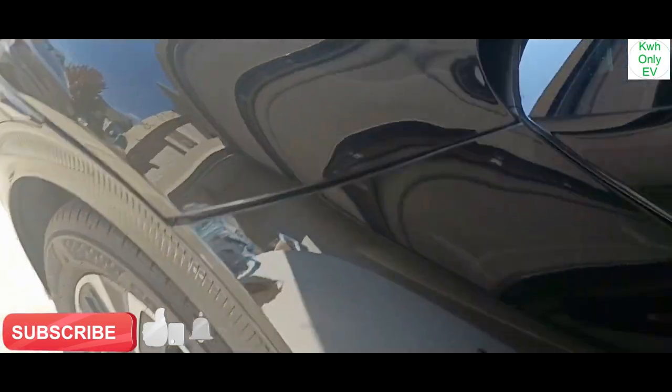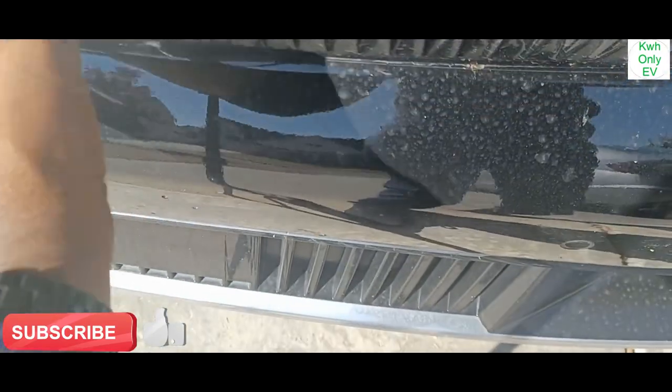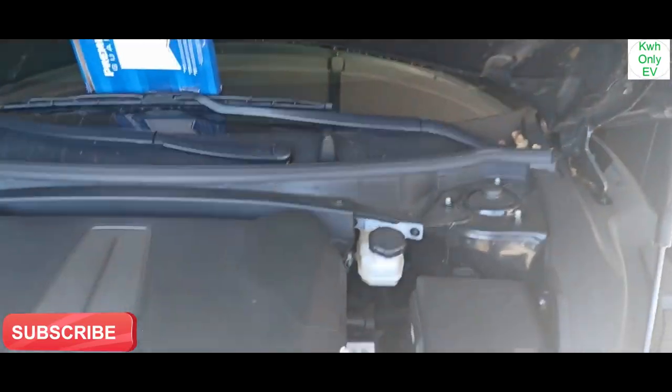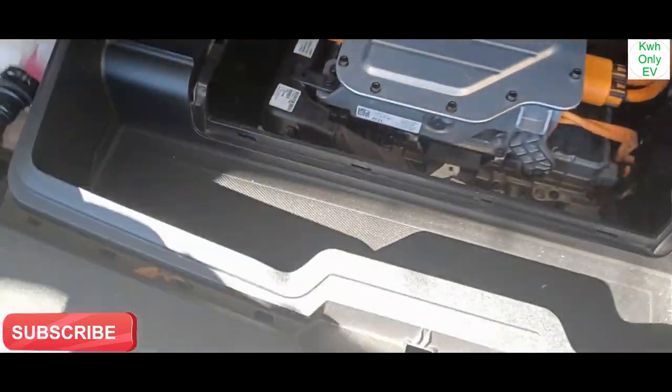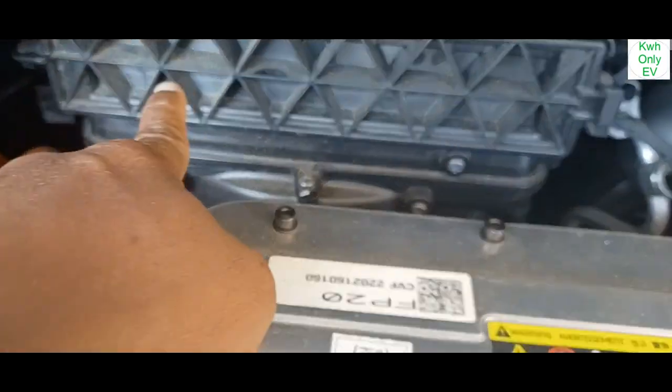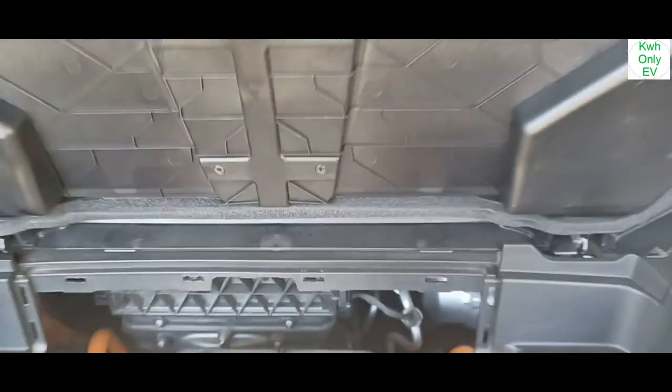I'm going to go ahead and unlock the front. You pull the tab here, open the front — let's go ahead and do that. There's a latch here. This is the little front compartment right here, and this is where the cabin air filter is.